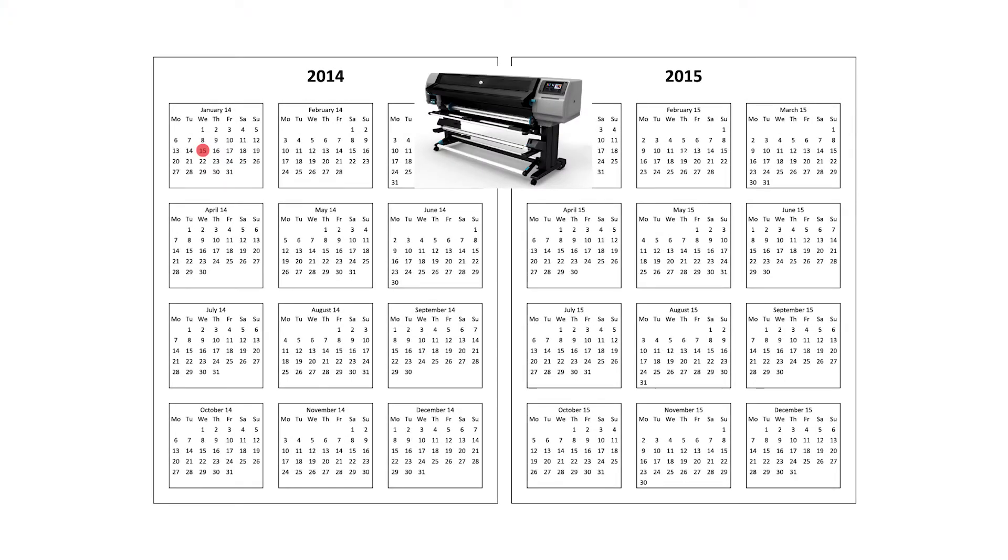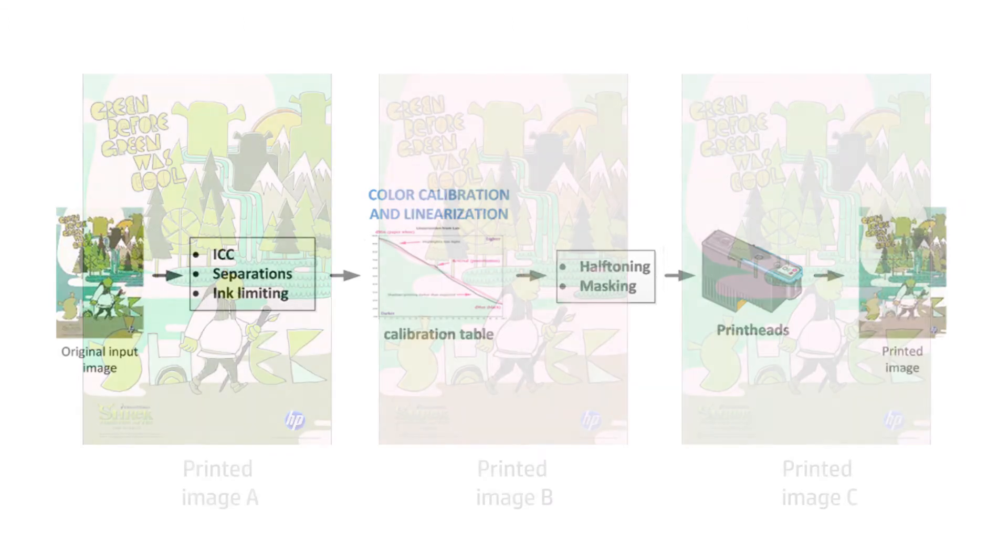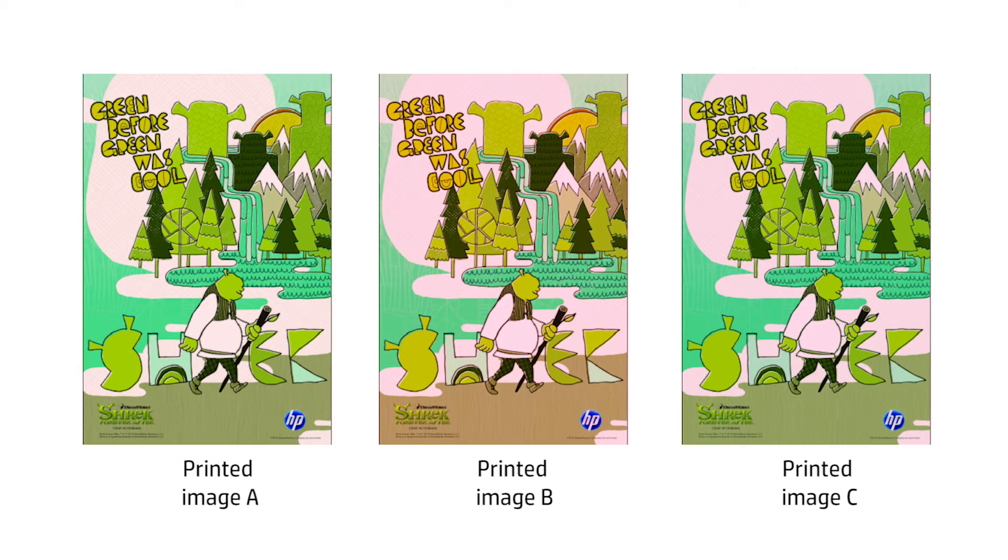The purpose of color calibration is to produce consistent colors with the specific printhead inks and substrate that you are using, and in your particular environmental conditions. After color calibration, you can expect to get very similar prints from your printer on different occasions. When a job is sent to the printer from the software RIP, it goes through the standard color pipeline before being printed. The printed plot may be different depending on the status of the printheads, inks and substrate.